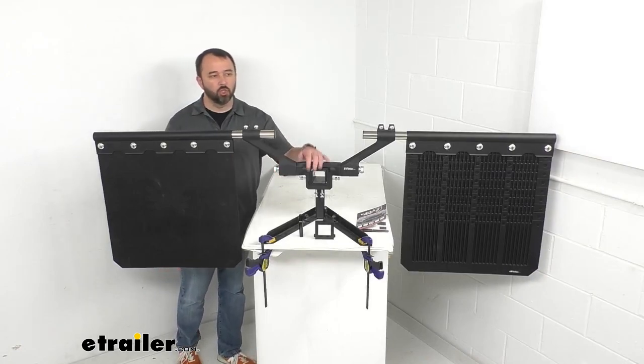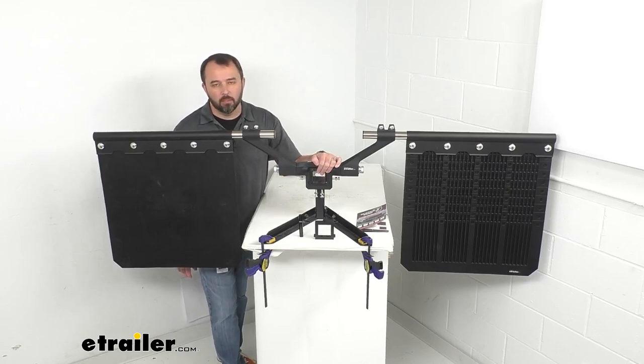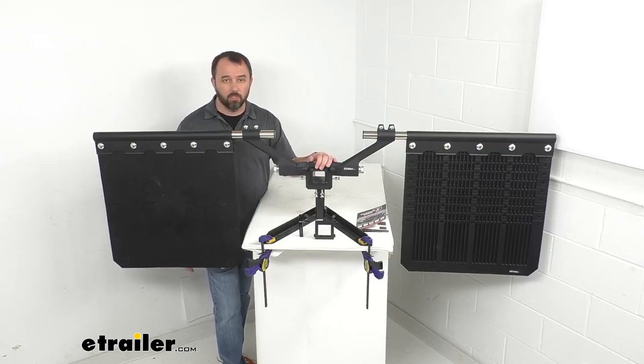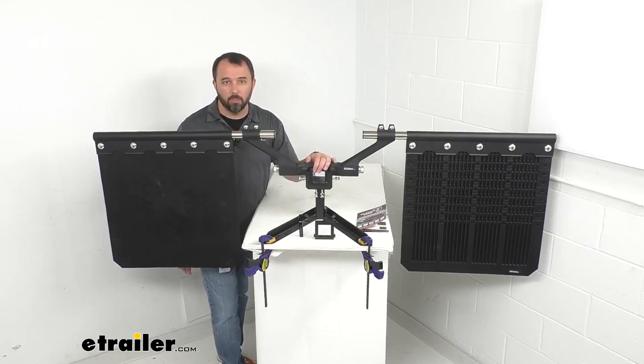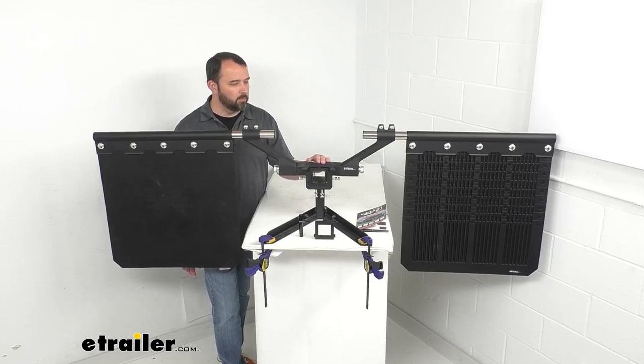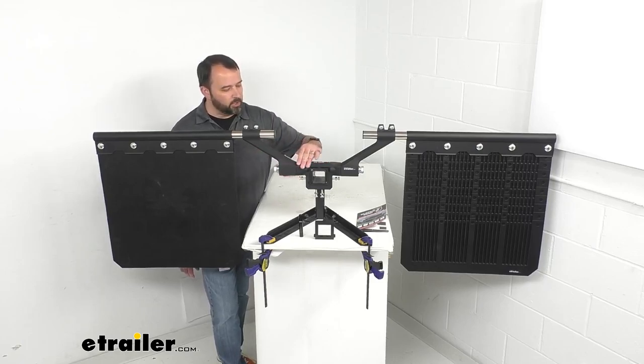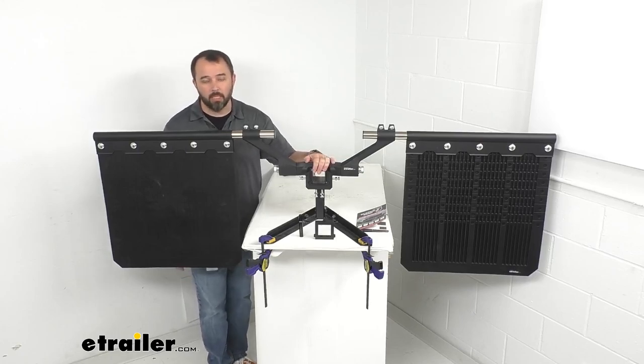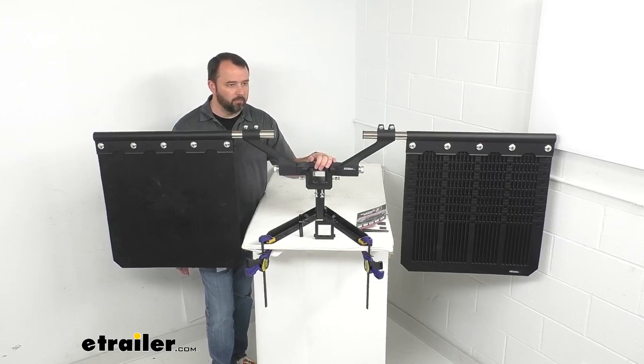This is a durable construction and all the components are going to last you a long time. Bulletproof Hitches is a company I'm a pretty big fan of — they make great, very robust products. If you're familiar with their hitches and other products, this is no exception to the build quality you're accustomed to. The textured finish here is going to match all of your other Bulletproof Hitches products and it's going to look great on the back of your vehicle.